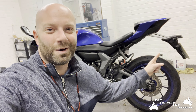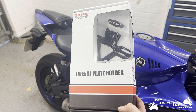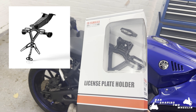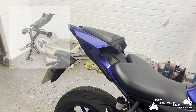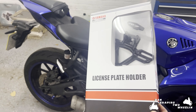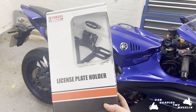Hi guys, welcome to my video in which I'm going to be removing this number plate holder and replacing it with the official Yamaha tail tidy — and here it is in the box. Looking at the photos online it didn't look like it was actually going to bring the number plate any closer to the bike than the factory fitted unit, but I saw this recently on a bike on the Santa toy run that I went on and it looked amazing, so I went out and purchased it.